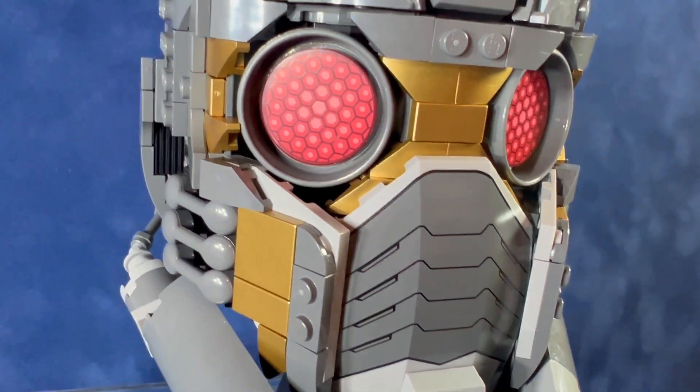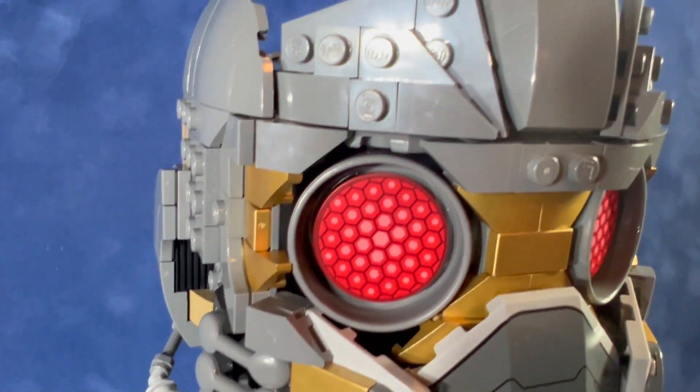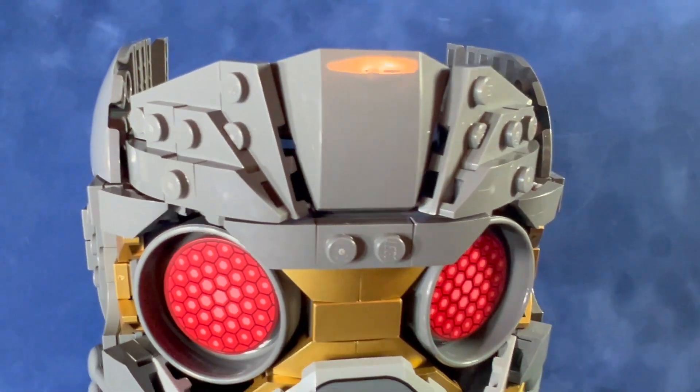There are a few pieces on the side that can be a little loose, like the small gray telephone-looking pieces. But overall it's a pretty solid build.